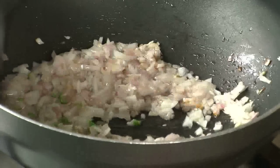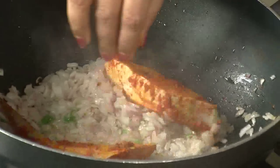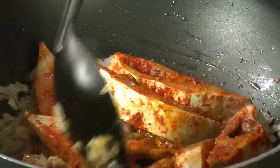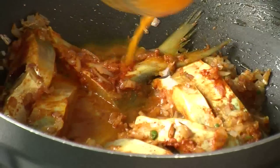The onions are getting translucent — I'll add the green chillies, approximately one green chilli. Now add the fish to it. Reduce the flame and very gently toss the fish in the onions. As I said, this is a stir fry dish — it doesn't take a lot of moisture, but a little water can go in for the cooking of the fish.